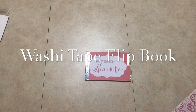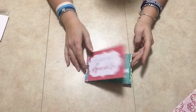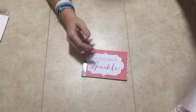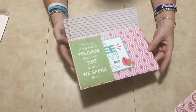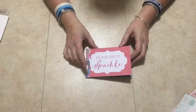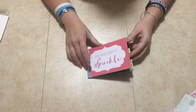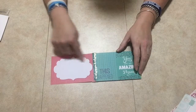Hey guys, welcome! Thanks so much for joining me today. I'm going to show you this little flip book I made. I used the paper from Michaels — it's the same one I used for my little envelope folio. The paper says 'you are born to sparkle.' I just used duct tape to hold it together and then washi tape as well, so it's like a washi tape kind of book.